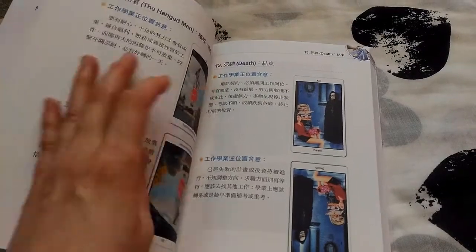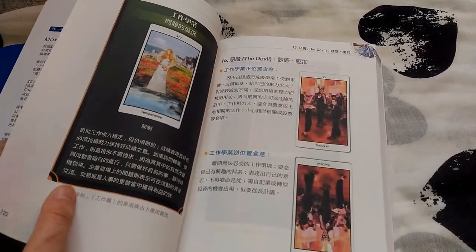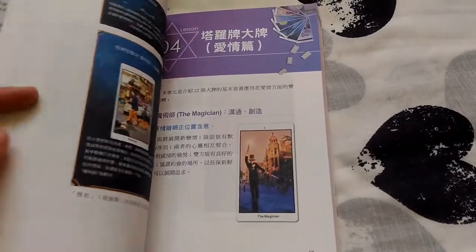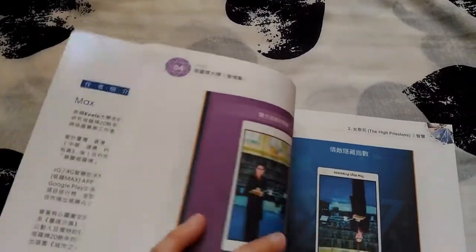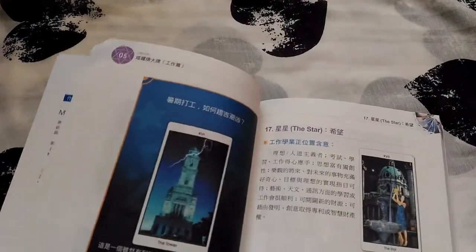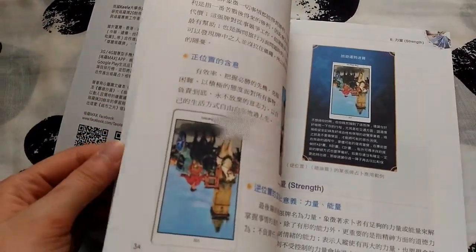Next to each card it's always accompanied by a picture of the actual card in full color, so it's just a great reference book. One downside of this deck is that there's no English version available yet — you can only read this book if you know how to read Chinese.